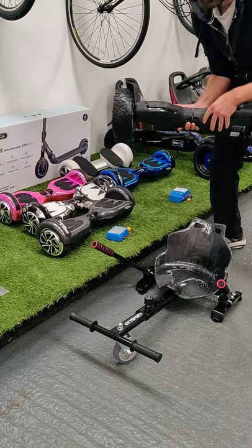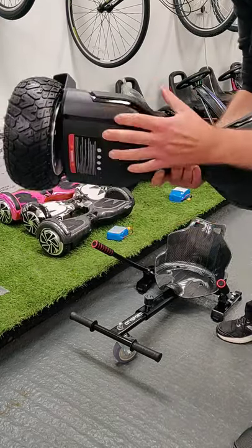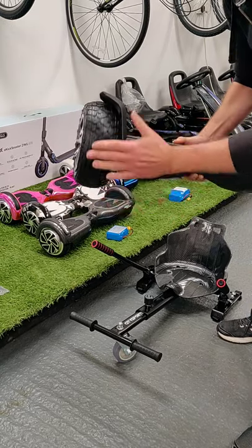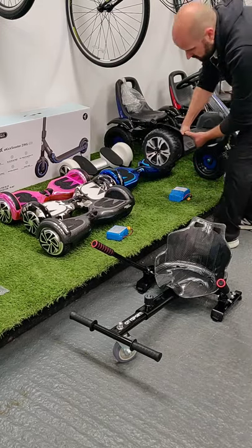The main difference on the 8.5 is that it has a full aluminium casing — very strong and robust. It also has a wider wheel so it can handle more rough ground. It is a fairly heavy board as a result.